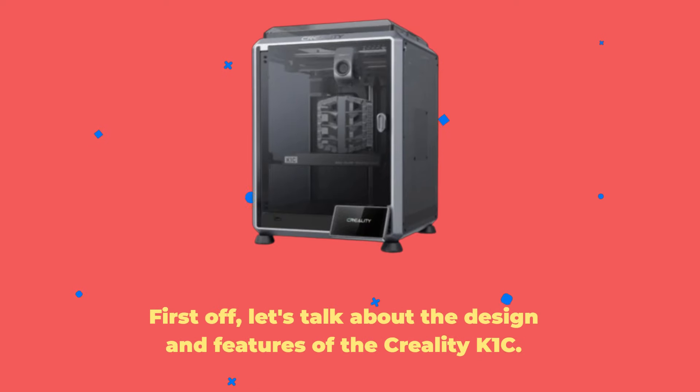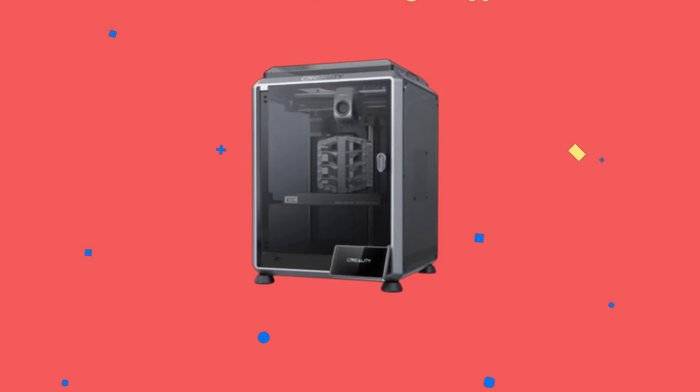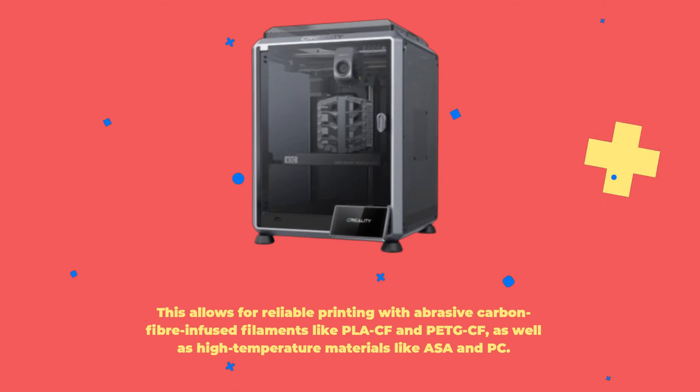Let's talk about the design and features of the Creality K1C. It may look similar to its predecessor, the K1, but don't be fooled. The C in K1C stands for carbon, and that's where the real magic happens. The K1C comes equipped with an upgraded, hardened steel nozzle designed to handle temperatures up to 300 degrees Celsius. This allows for reliable printing with abrasive carbon fiber-infused filaments like PLACF and PETGCF, as well as high-temperature materials like ASA and PC.